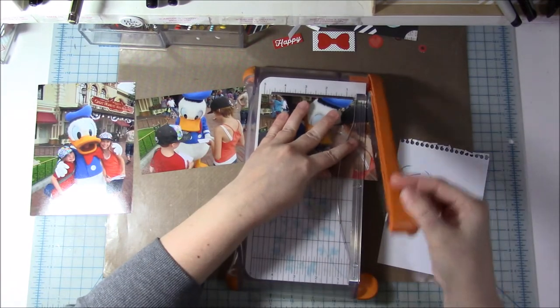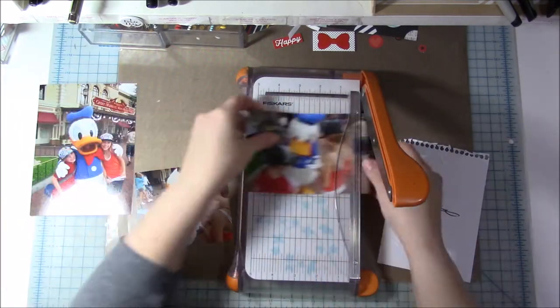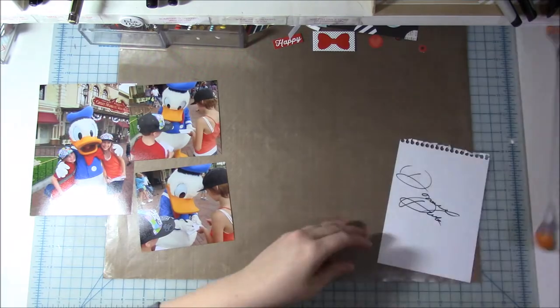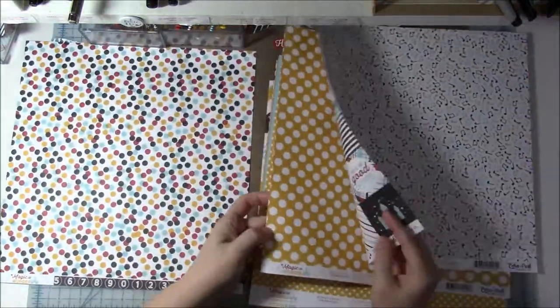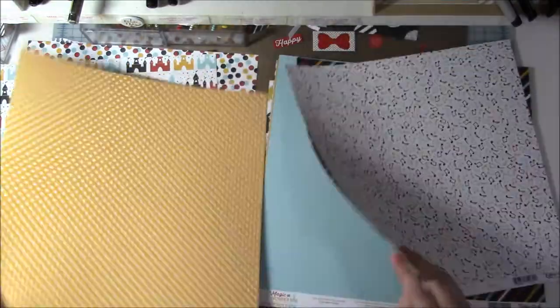Hi everyone, my name is Heather and I have another scrapbook layout for you guys today. I am scrapbooking more of our photos from our Disneyland 2012 trip. I did a bunch of scrapbooking yesterday — I think I got three or four layouts done, which is awesome because now I definitely have some videos that I can get ready for you guys.